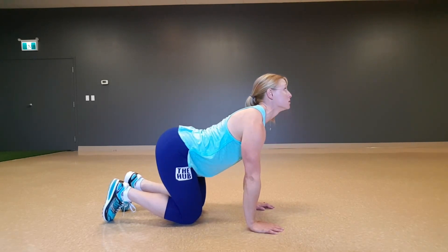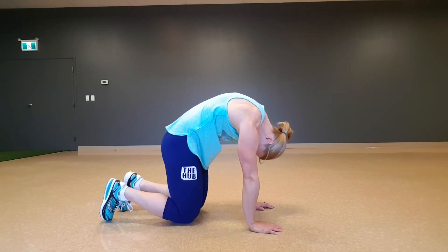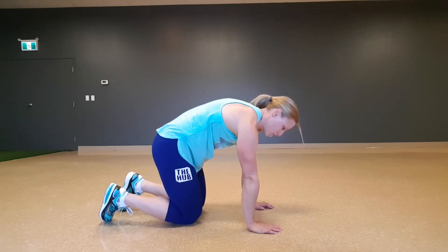Nice and controlled — making sure that we're not just going through it for the sake of going through it. You're actually trying to get a lovely stretch out of that with your spine.